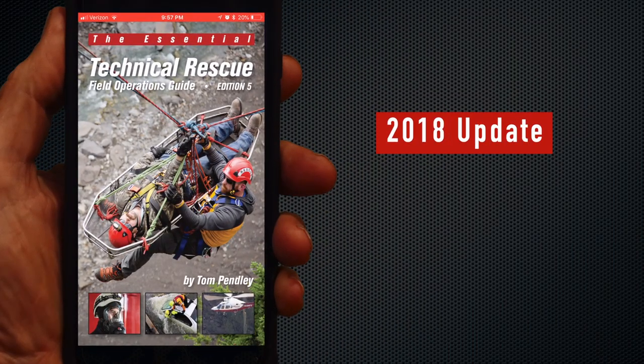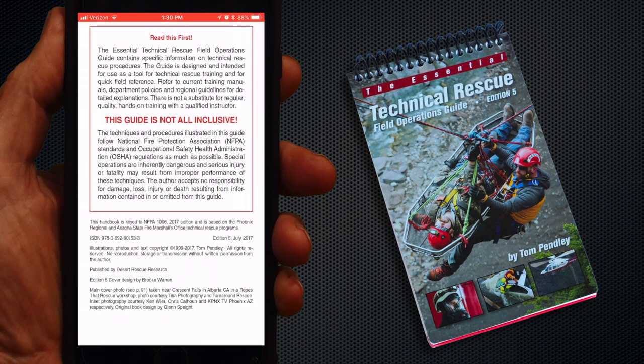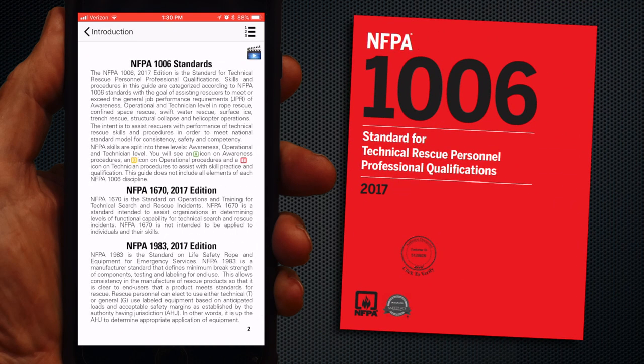Here's an update on what's new in the DRR Rescue App for 2018. We made a complete update in content to the new Edition 5 field guide, which was released in late 2017. Edition 5 was closely keyed to the many changes in the 2017 update to the NFPA 1006 standard.